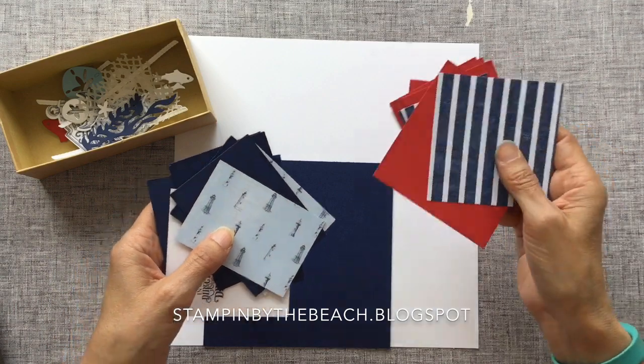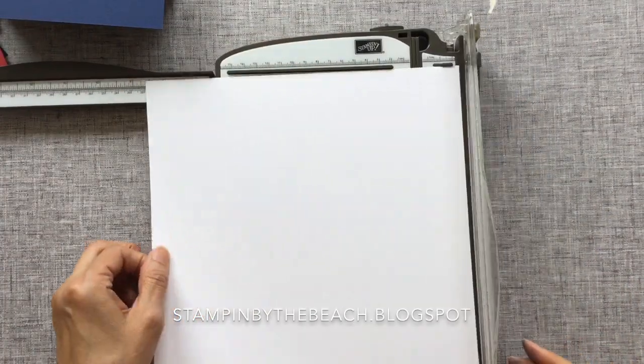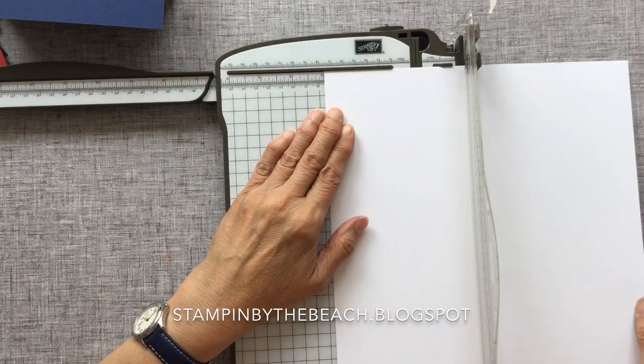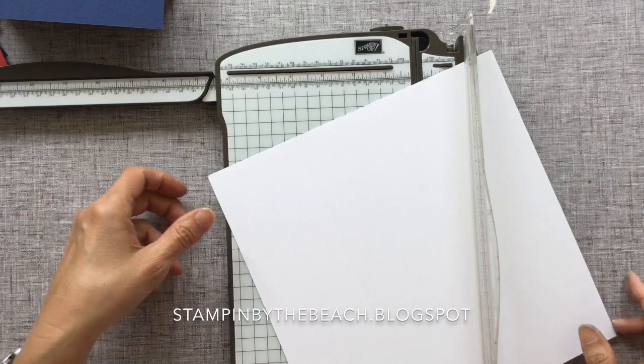We're using Night of Navy, Whisper White, and Real Red. This is going to be the base of my box and this is going to be the lid of my box. We're going to start with the base of the box — it's 10 inches by 10 inches and I'm scoring at 3 inches all the way round.